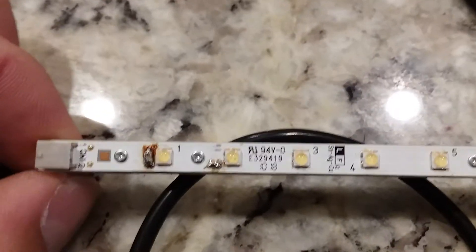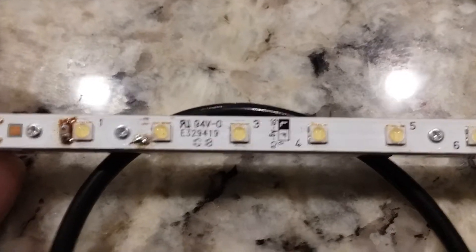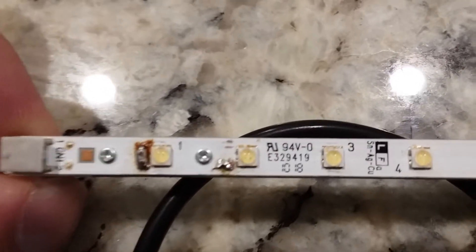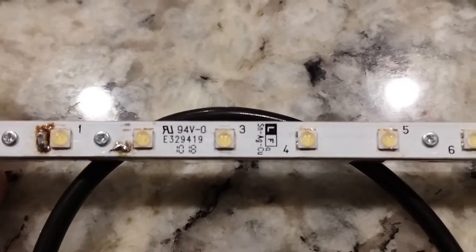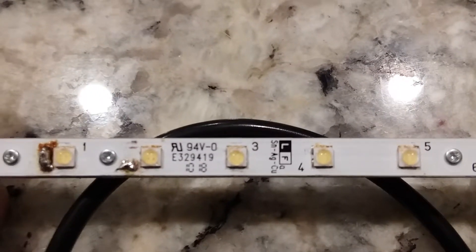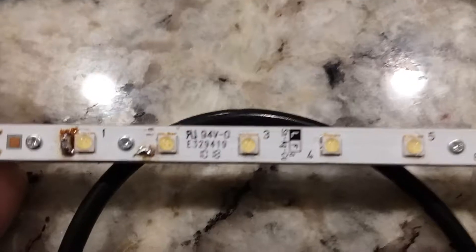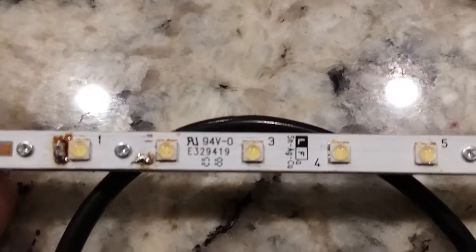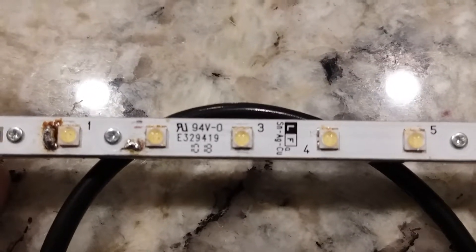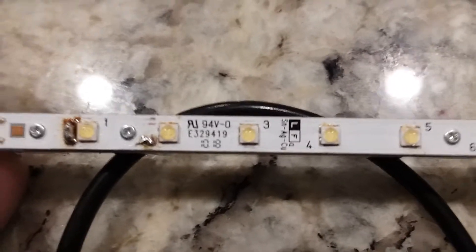This is where the problem was — LED number one was burnt out, as was LED number two right next to it. We made a bridge across the traces there, and I scraped off the white insulation. There are actually two different traces on the top, and the trace goes around the screw. I scraped off part of the insulation, exposed the trace, and jumpered it straight across on the bottom to make contact.